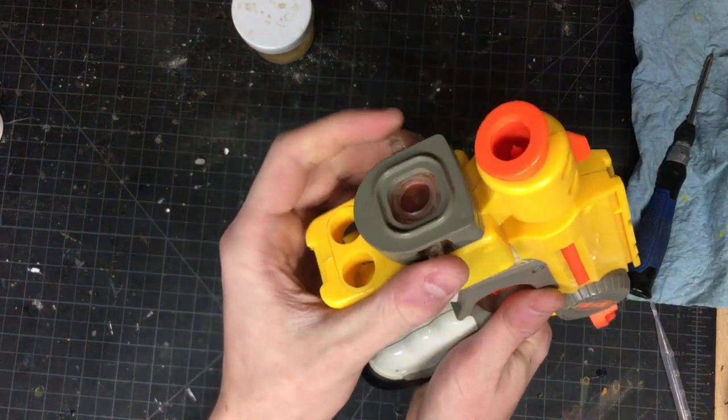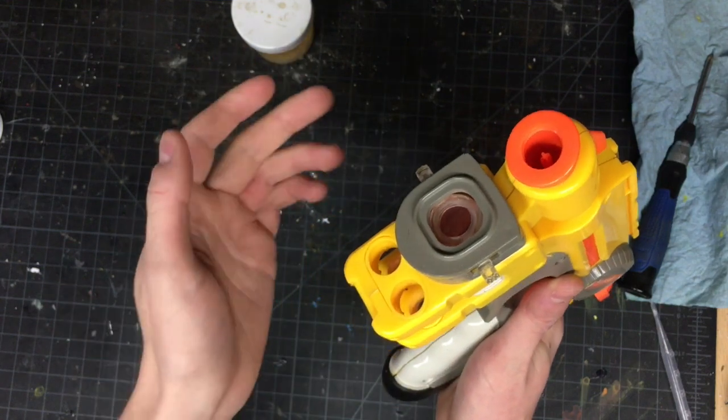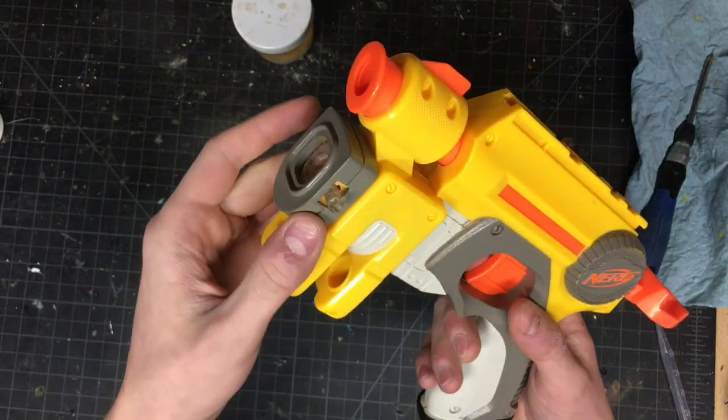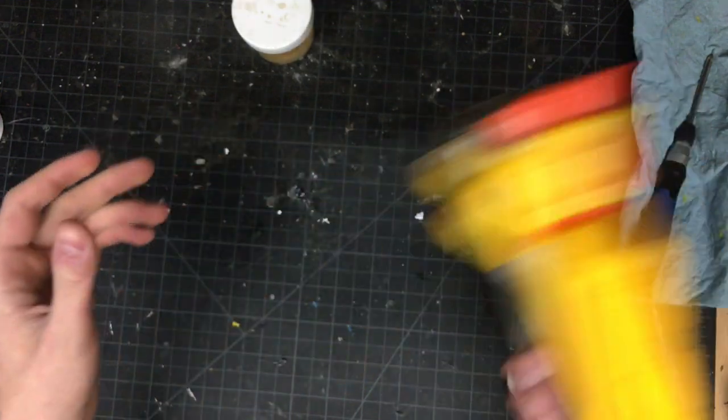I forgot to fix the lens, but if you want to figure out how to do that, I restored a Night Finder a while ago — I'll try to put the link in the video, or in the description or comment section. The lens in that Night Finder was really stripped out; I could shake it and the whole thing would shake around. It was horrible.